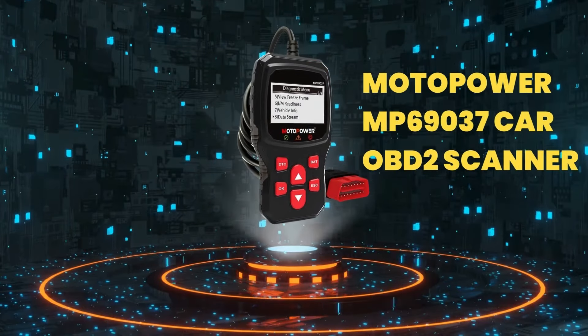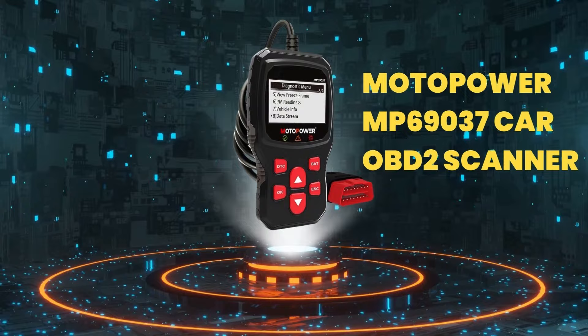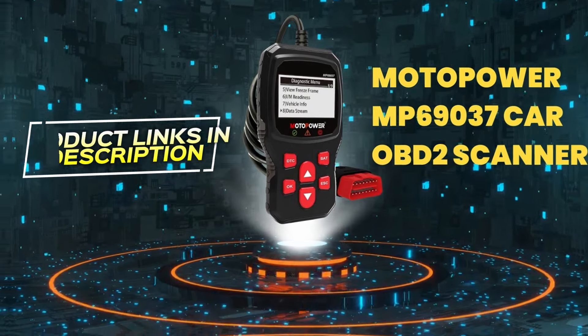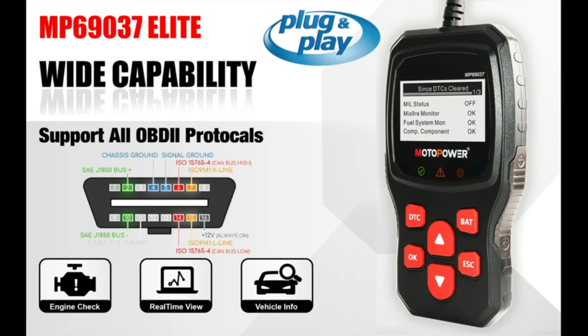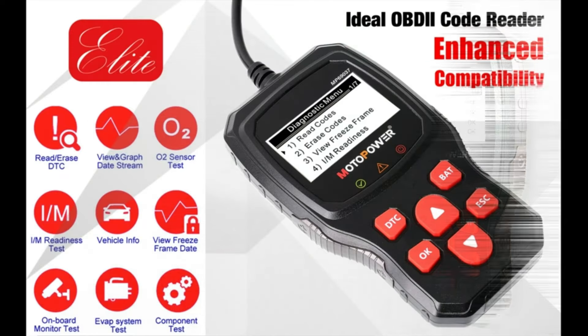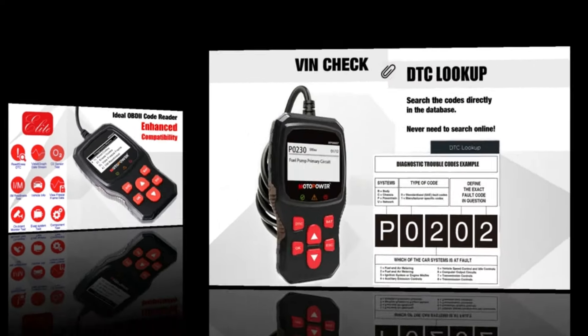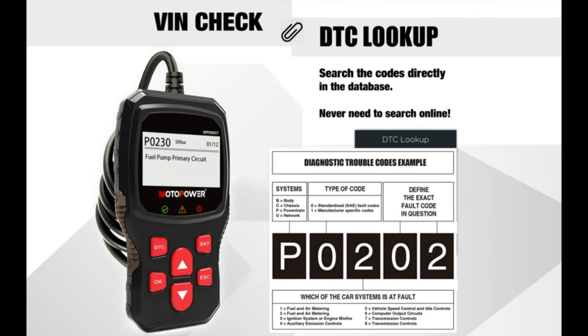If you're interested in learning more about the Motopower MP69037 Car OBD2 Scanner, check out the links in the description below. The Motopower MP69037 is a solid OBD2 scanner for DIY car enthusiasts and anyone who wants to gain insights into their car's health. It's easy to use, affordable, and offers a good range of features for basic diagnostics.